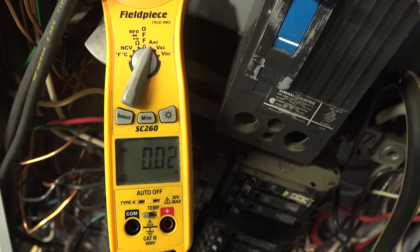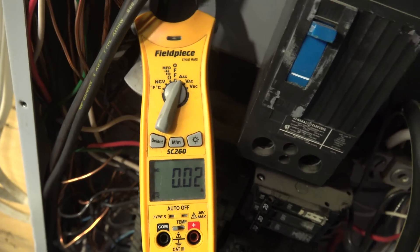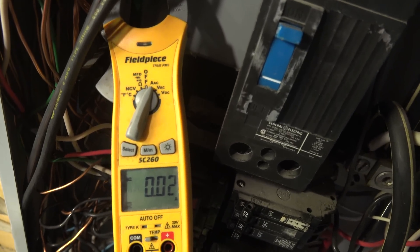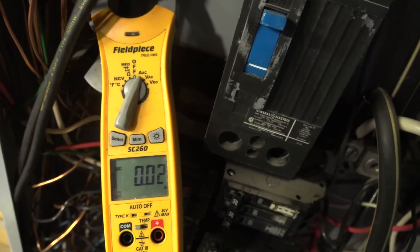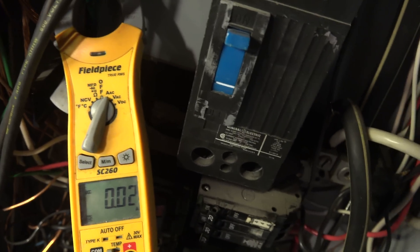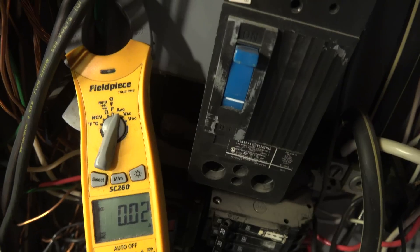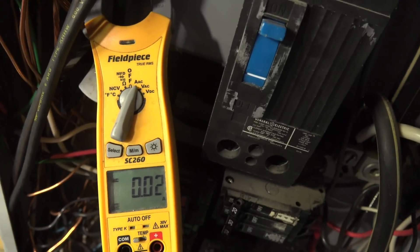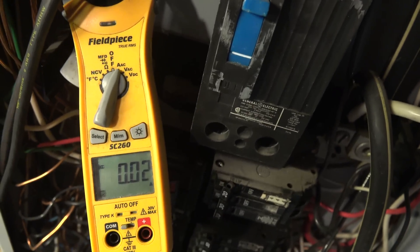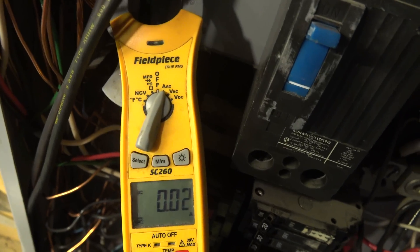I hope this demonstration helps. I seem to have gone through this in so many different ways to try to make folks understand how this actually works. But it's as simple as that. That ground is nothing but a ground. It's for lightning, for spikes, for surges, odd things that come through the power lines. It's not for anything else. It does not sink anything to the ground — at least not on these type of panels. It would take very, very high voltage where you could actually sink it to ground. So it doesn't do it.